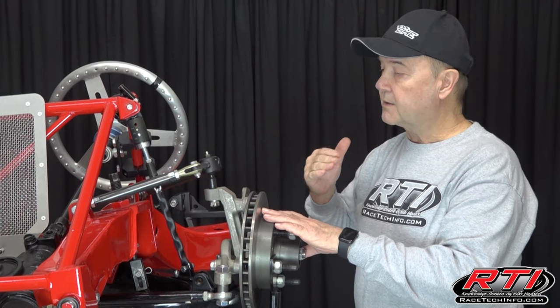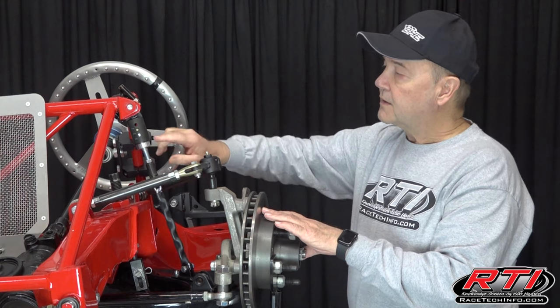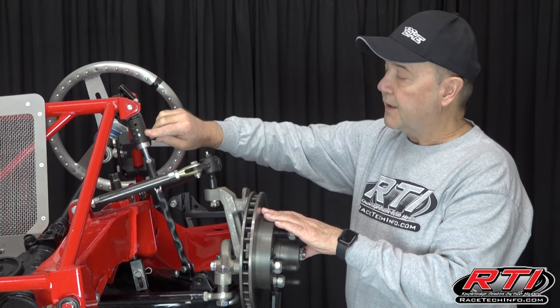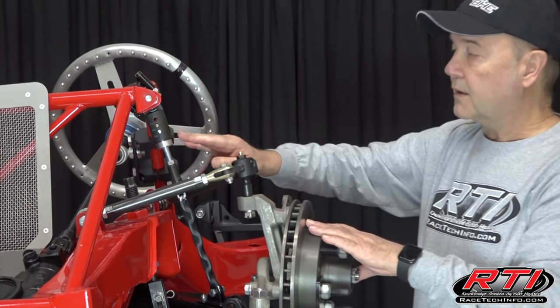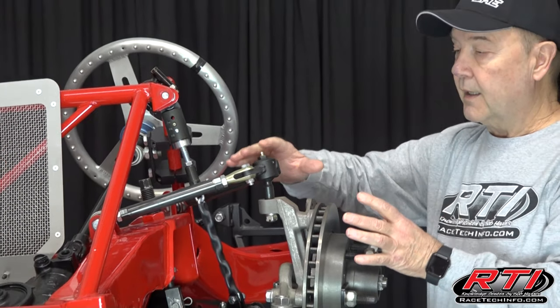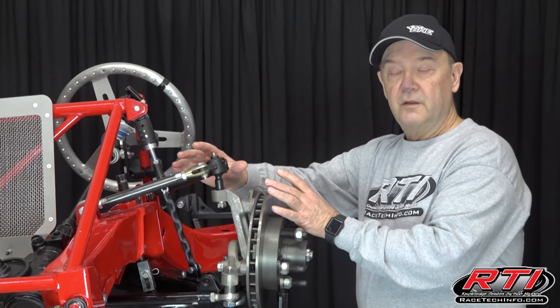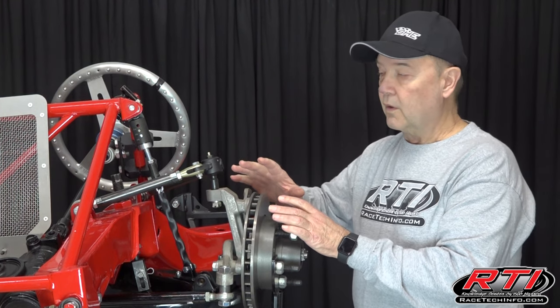Sometimes we need to limit the amount of traction that the right rear gets. What we can do is limit this chain. You can adjust it in quarter inch increments, and how it works is when the car rolls to the right and starts to lift this up, the weight goes from going to the right rear and transfers to the left rear. So it definitely picks up drive coming up off the corner.